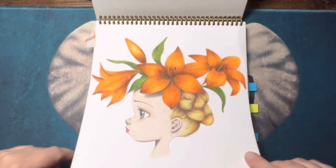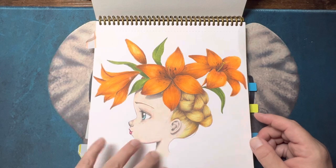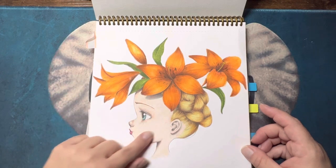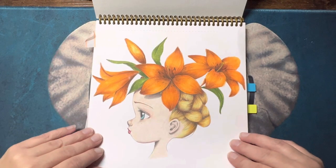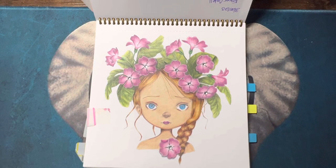This one was done in March. I did this with the Albrecht D'Or watercolor pencils and I think it was the first time I actually used them. I'm not the greatest with skin with those yet, but other than that I was pretty happy with the results. I don't do backgrounds a lot just because it's just a lot of work.